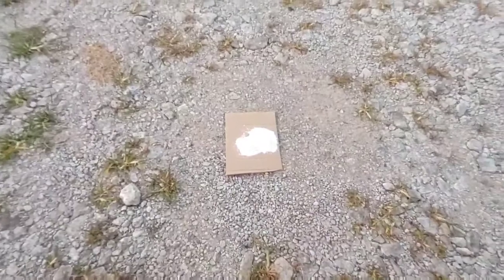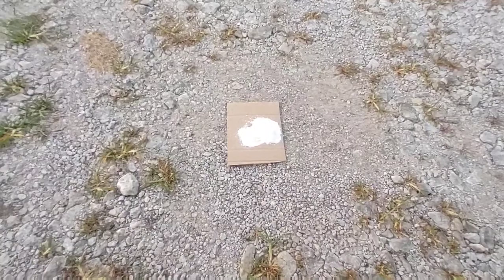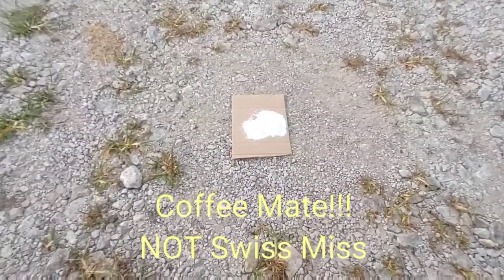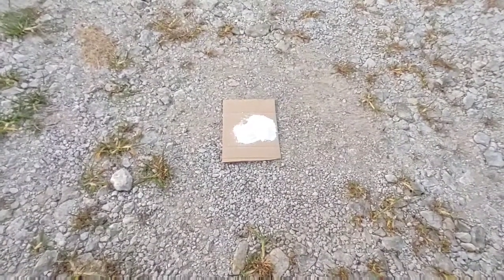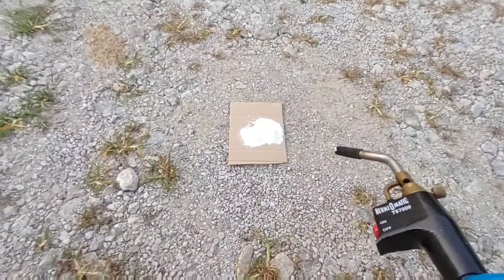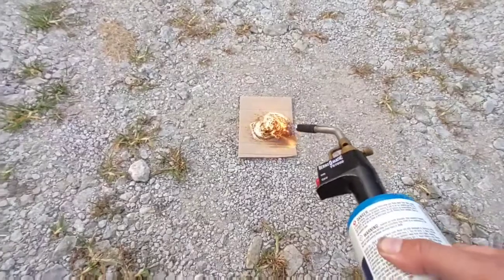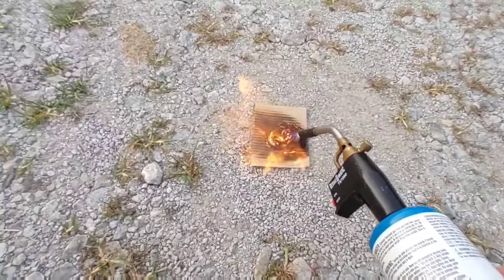This is our test of the Swiss Miss coffee creamer just to see how it burns. I'm sure there are a million videos showing this, but if you've never seen it — it is slightly flammable, so we'll go ahead and light some up. There we go. That was very disappointing.